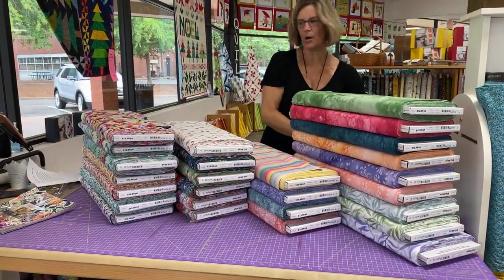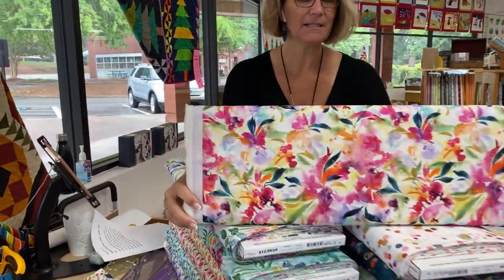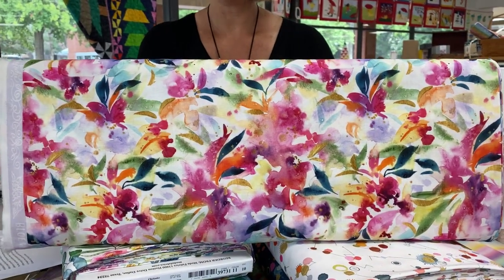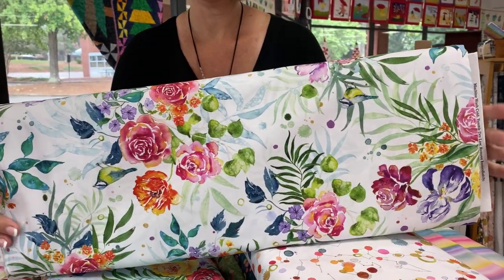Now let's dig into all the fabric. This is one of the main pieces. Come on in so you can see that. That watercolor or oil on water look is so fun. We have lots and lots of this today to share with you.